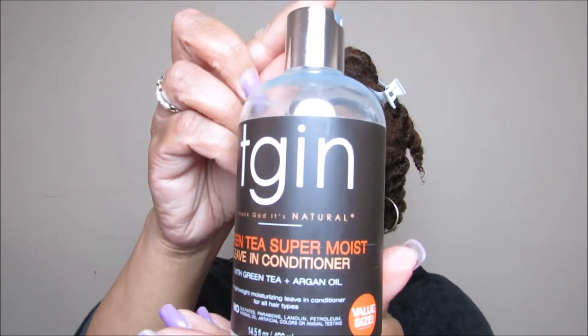Hey everybody! If you are interested in seeing how I achieve this bomb wash and go, don't go nowhere. I am on freshly washed and deep-conditioned hair, have my hair in sections, and we're going to get started.